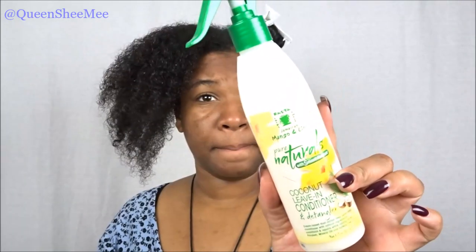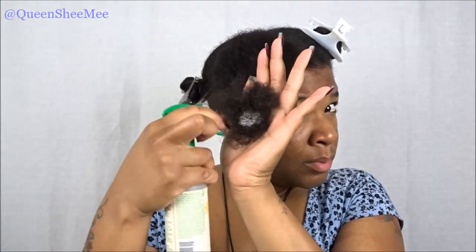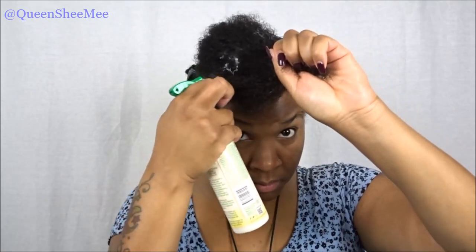We're going to use the coconut leave-in conditioner and detangler. I'm showing you here what the product looks like on my hand — it's a medium to thick consistency, which I appreciate. I'll share more on that later in the video.